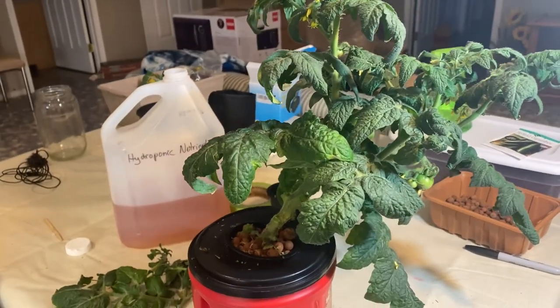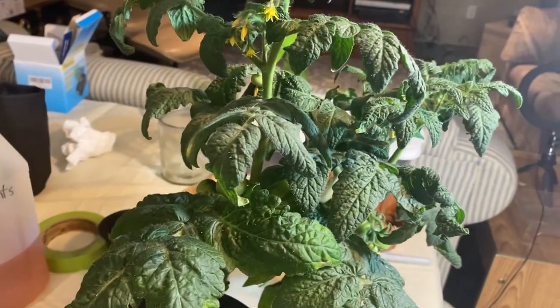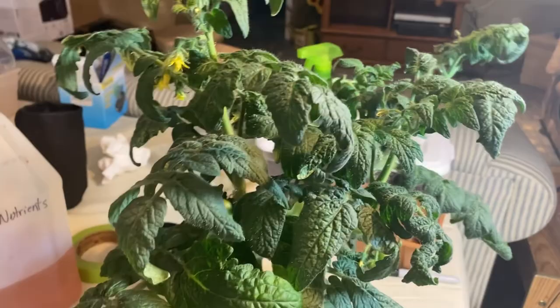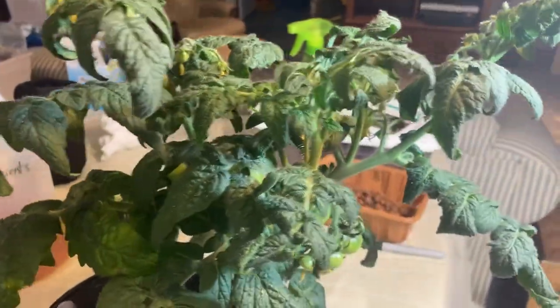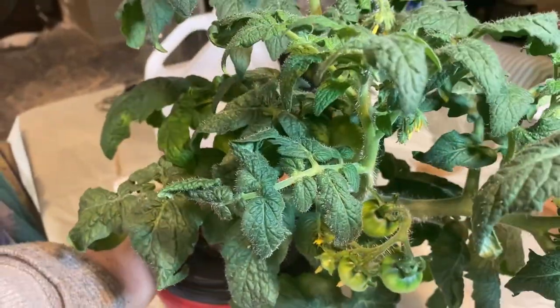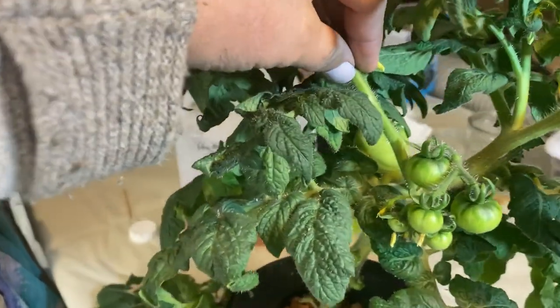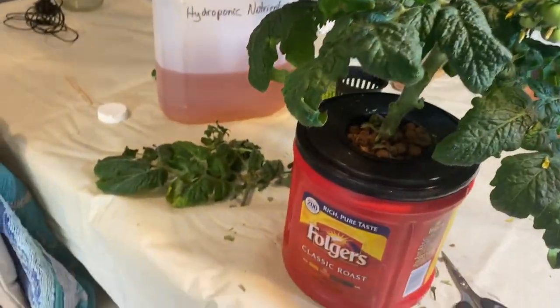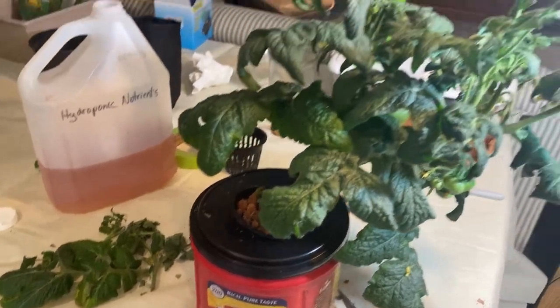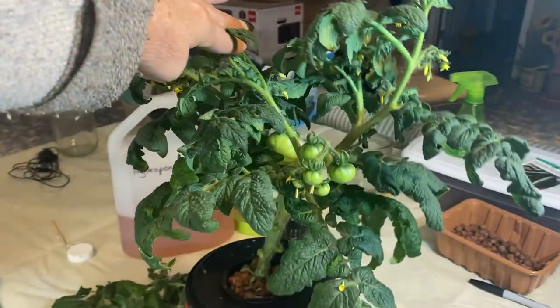This here is my Russian Saskatchewan tomato plant that is looking really good. I brought it out of my grow tent just to give it a bit of a pruning and to refresh the nutrients. I'm also seeing that it's getting quite a bit of a lean to it because it's getting very heavy, so I'm going to try and figure out a way to trellis this inside my grow tent.